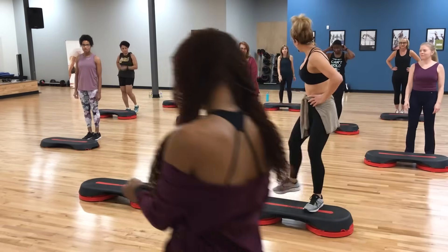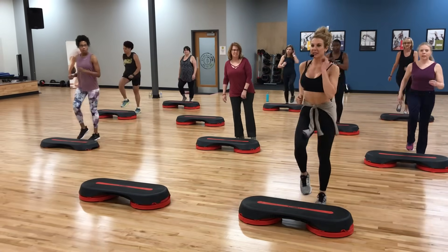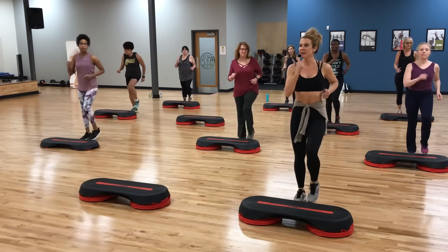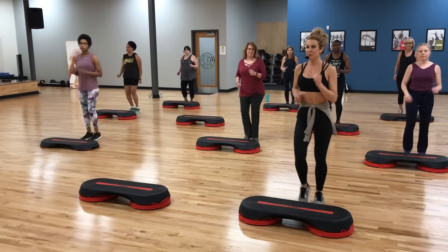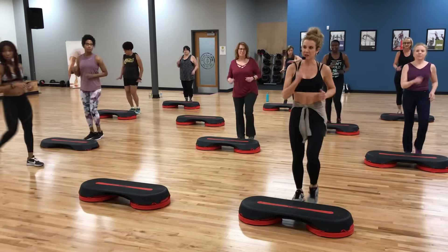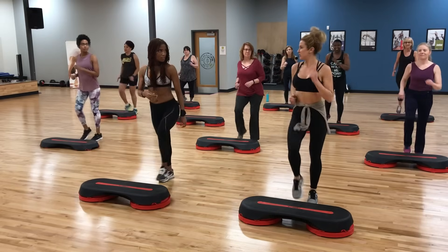All right, let's start just by marching in place. Stand up tall right behind your step. Just let the arms swing naturally. Abs engaged, shoulders back and down. Just be aware if you've got water bottles or anything around, that you know where they are. All that's good to go.